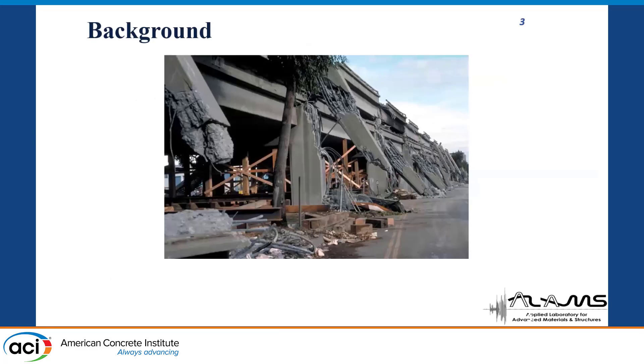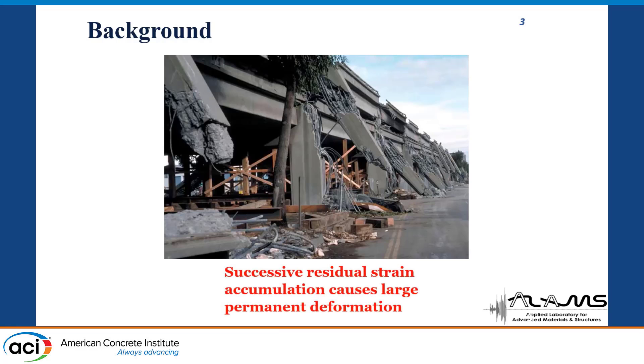The background is again the same. If you look at the residual performance — the residual or permanent deformation — usually the residual or permanent deformation sustained by a structure after a seismic event dictates the post-earthquake functionality of the bridge piers. And specifically for highway bridges, it is very important to keep the bridge open to traffic and to determine the feasibility of repair. Successive residual strain accumulates large permanent deformation in conventional bridge piers.